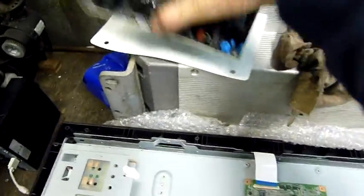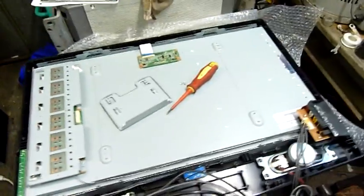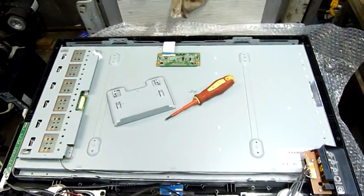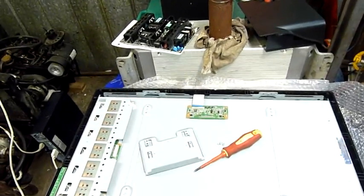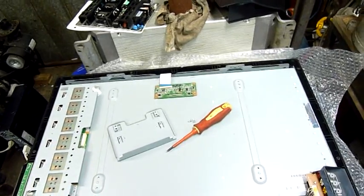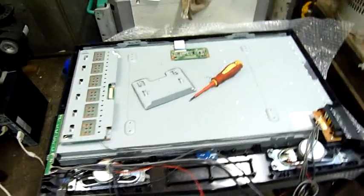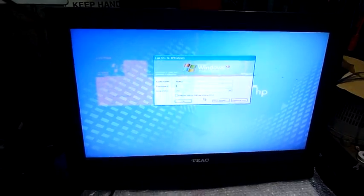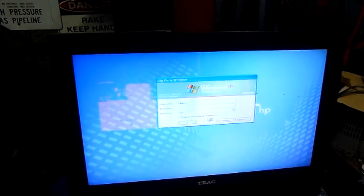Likewise we'll look at the power supply — fairly cheap, and they do have terrible caps in these. I've found a few of these on the side of the road that had been kicked and smashed, and when I pulled them apart the caps in the power supply were all blown clean open — they would have been repairable if they hadn't been destroyed. But this one here, the power supply seems to be fine.